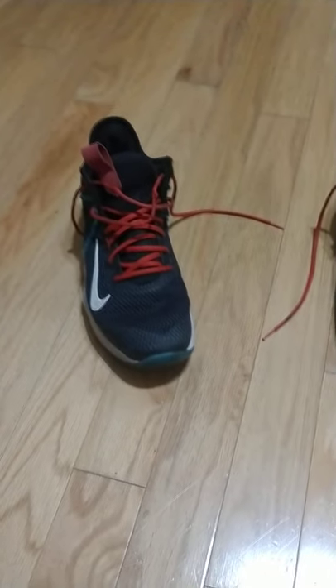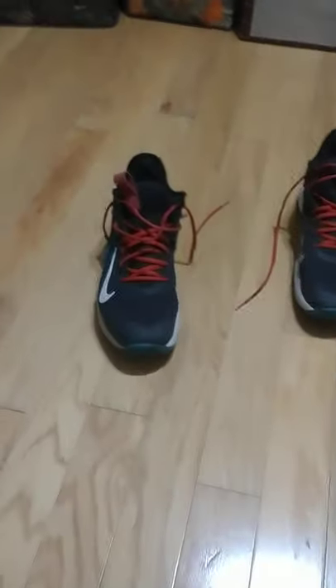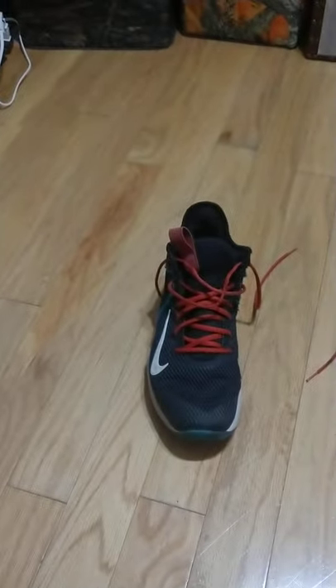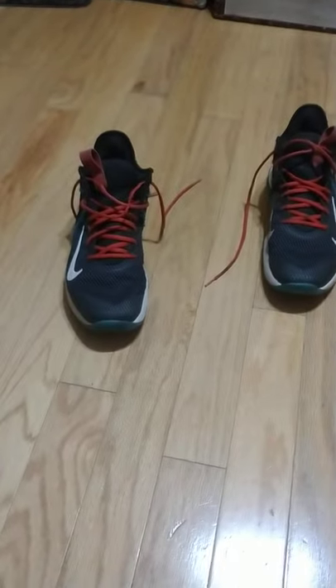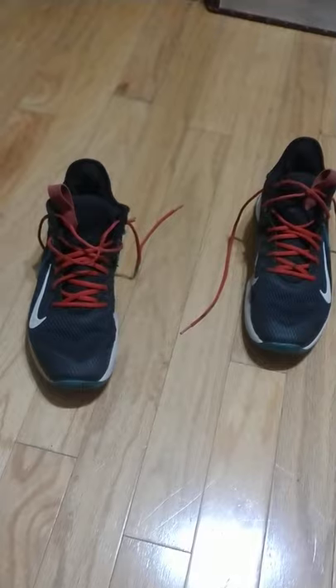I got these for $10, so it's a bargain either way. I'm just gonna try to find a way to make them as good as possible. On StockX these were $70 — so that's crazy that I got them for $10. That's like seven times the value. Not like StockX wants them brand new with nothing done to them, but just from a point of view, that's a great deal.